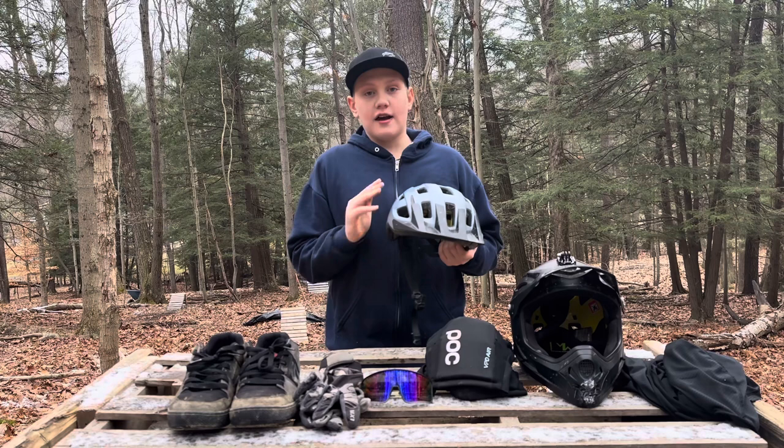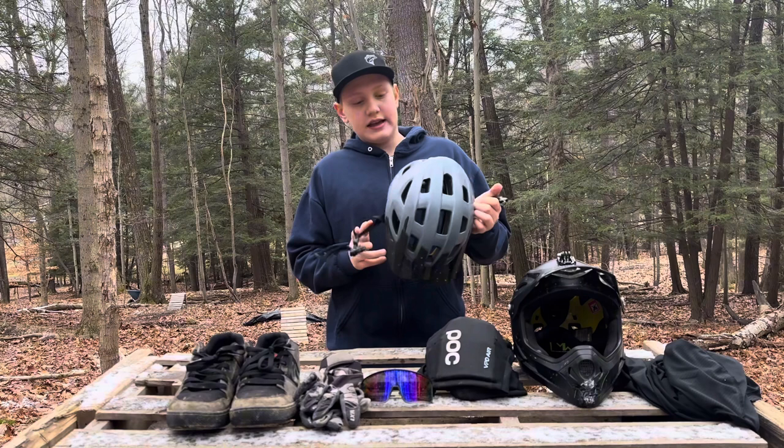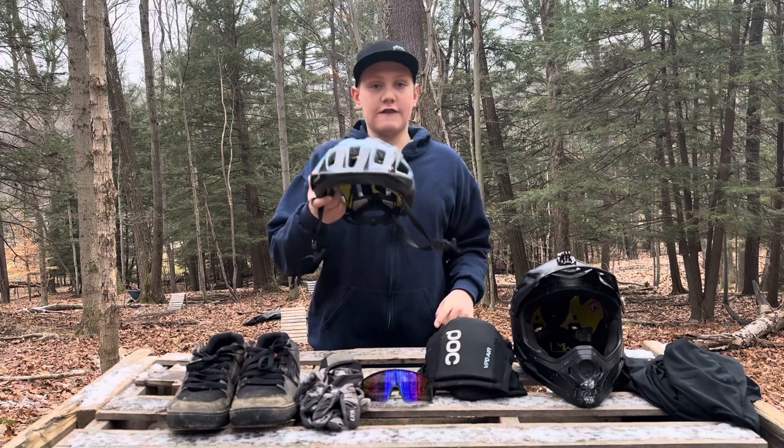I will literally never ride a bike without a helmet. I would literally rather ride a bike without shoes than without a helmet on — that's just me. So yeah, that's my half shell. I recommend it; I think it's about 50 bucks. I also have a full review video for it on my channel.